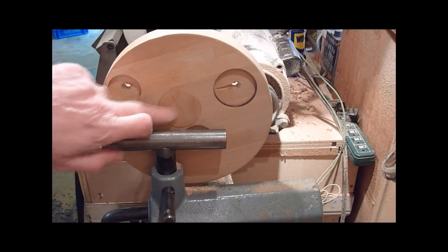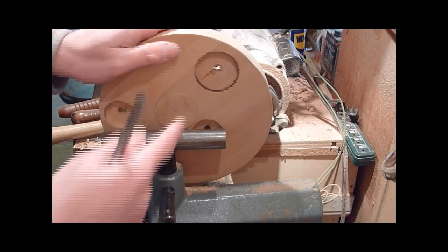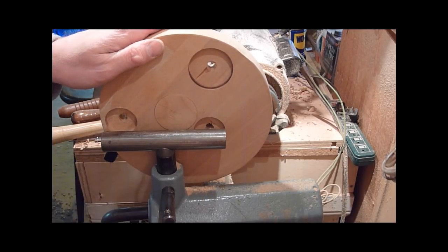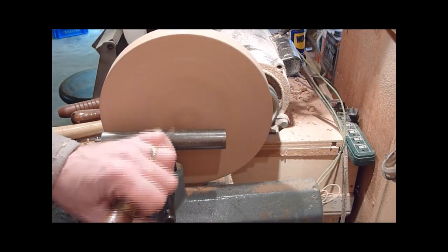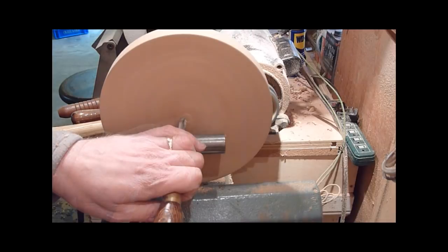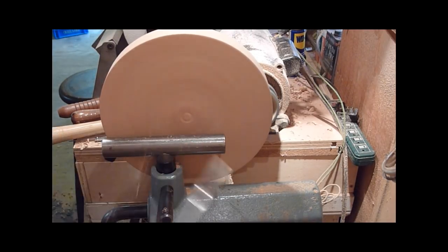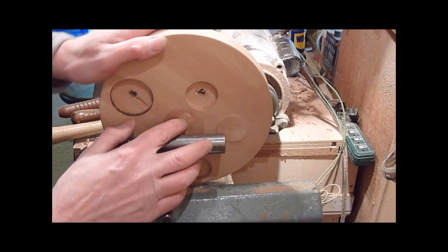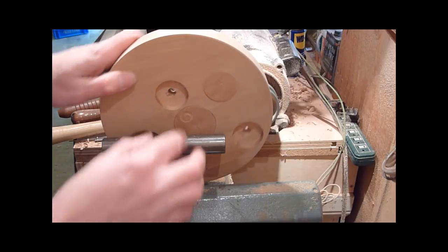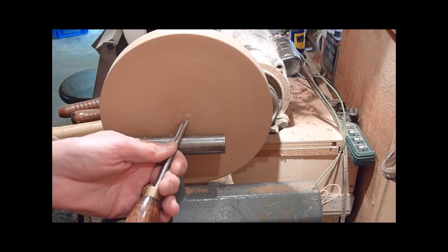All right, it's in there and they're all flush. Let's go ahead and just put a little bit of detail on that. Using the fingernail gouge — look at that. What it does is just put a circle in there, puts it off-center. Go ahead and clean that up.